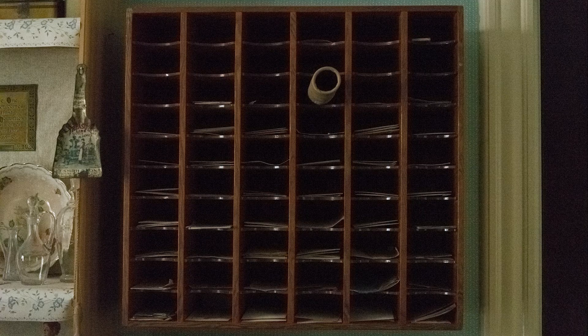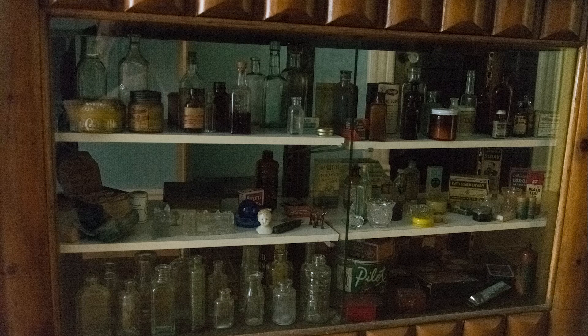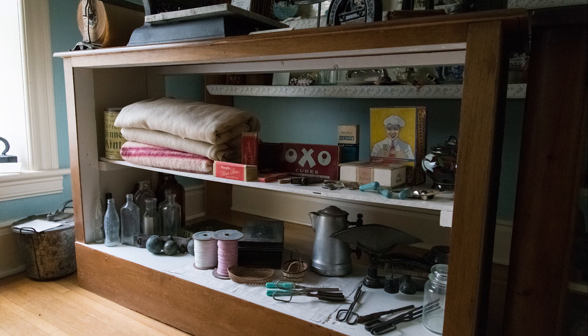We've got another shot with a male storage rack — not exactly sure what they'd use this for — at ISO 25,600 Hi-2 once again. Then we've got the display case with some interesting antique glass bottles and other paraphernalia, again at Hi-2 ISO 25,600.